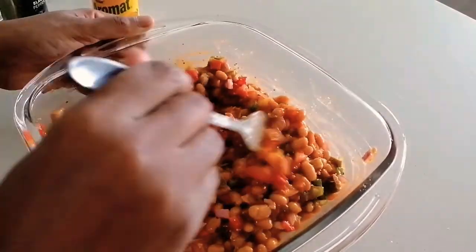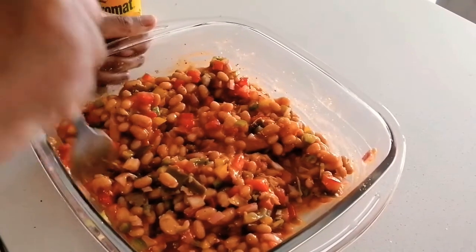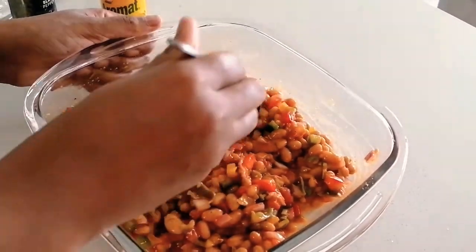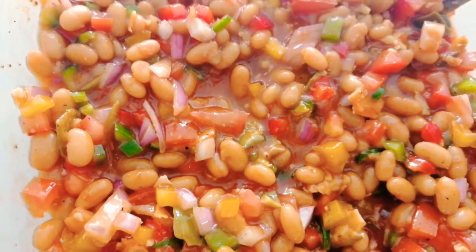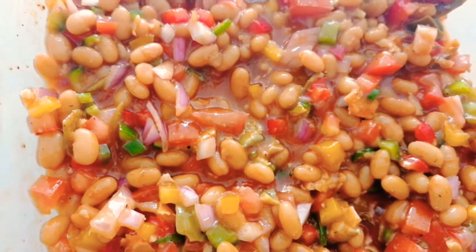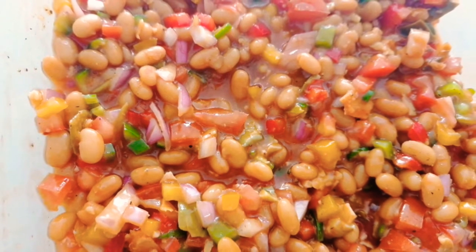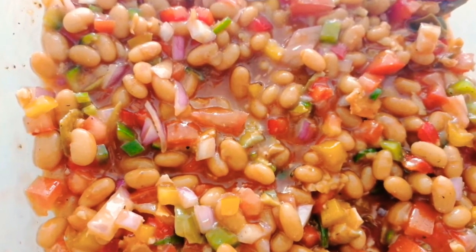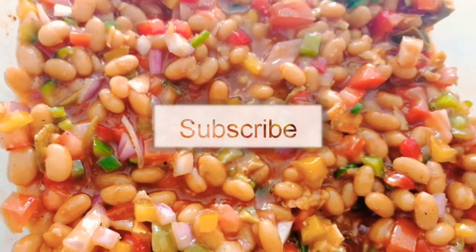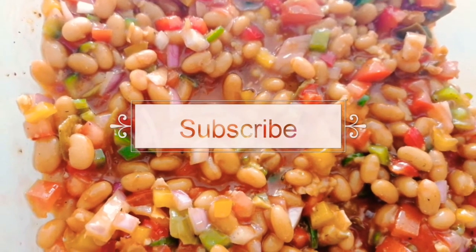Please try it out and let me know what you think. I think it's just the perfect braai salad if you're hosting people, instead of having chakalaka — you just make this salad, which is much, much easier. Please hit the like button if you enjoyed this video, don't forget to share it, and don't forget to hit the subscribe button. I love you!